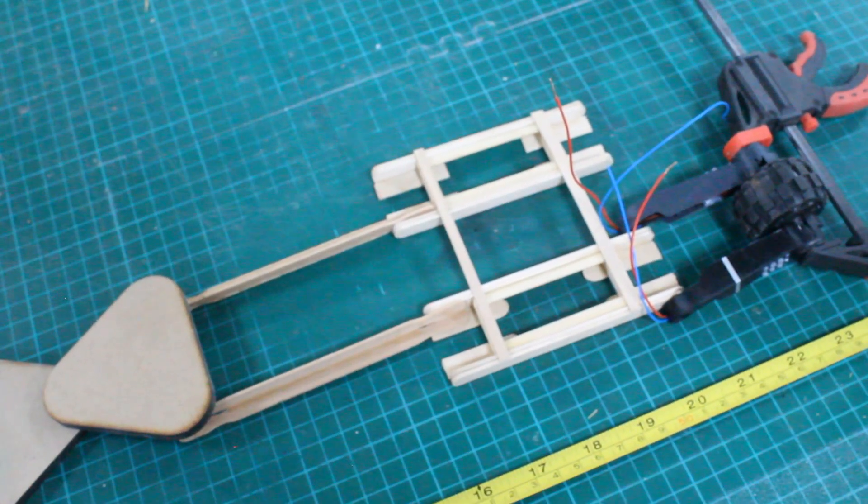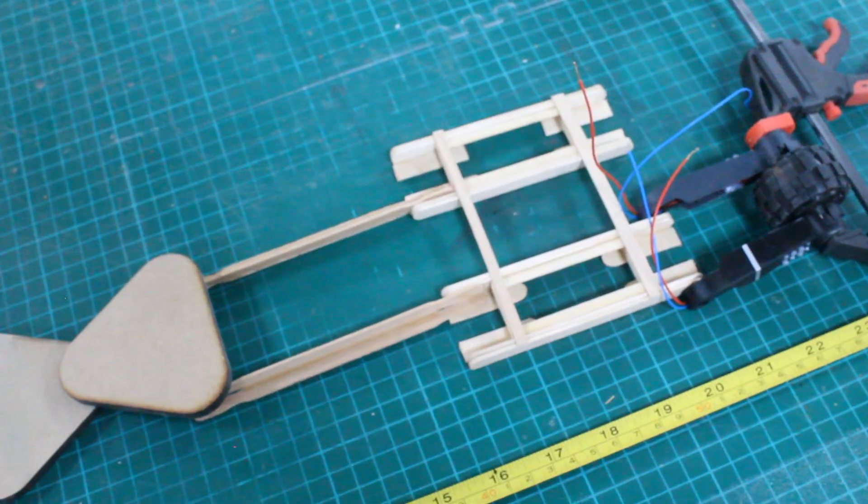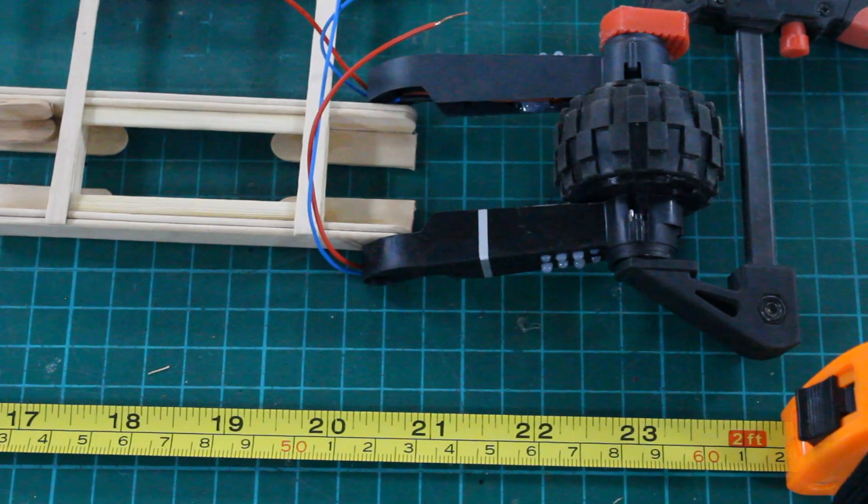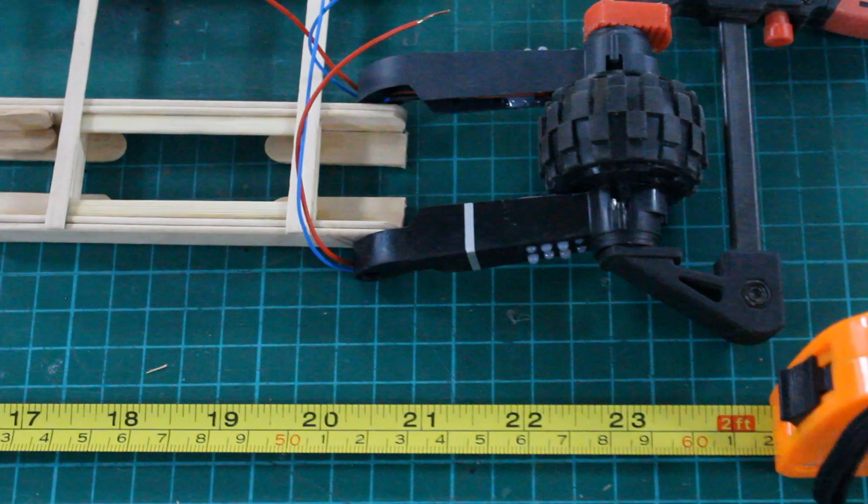I extended the trailer using some wooden sticks and including the wheels this left the vehicle at roughly two foot or 60 centimeters in length. Now when it comes to building science fiction based models, I'll be honest, I don't tend to work to any particular scale.